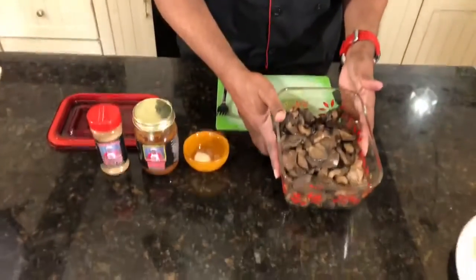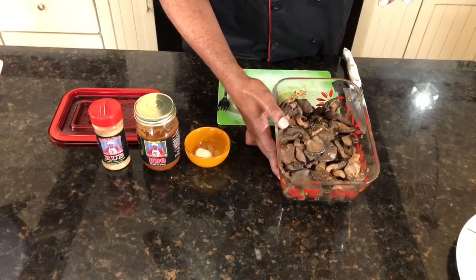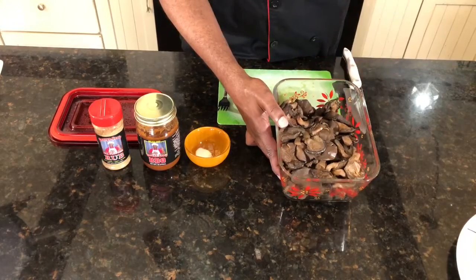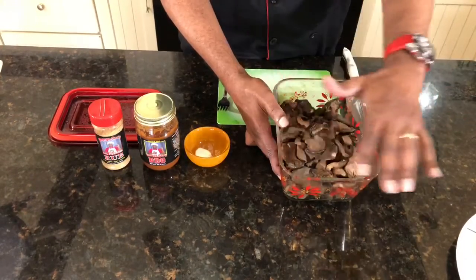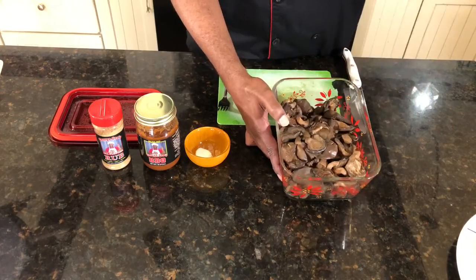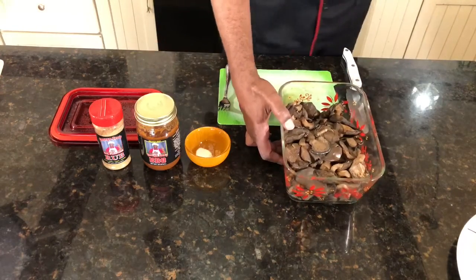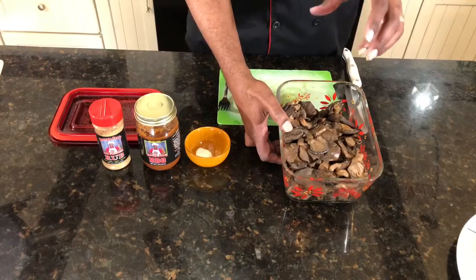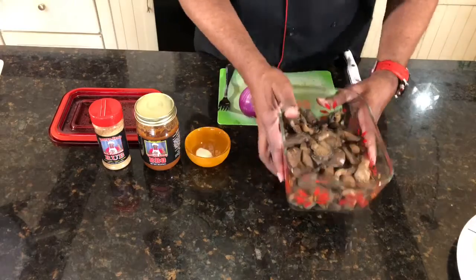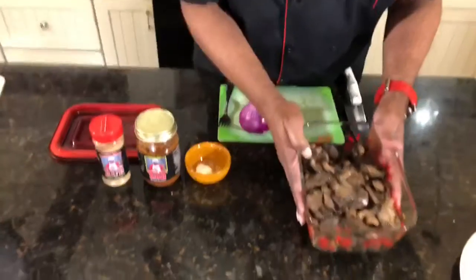Right here we have some oyster mushrooms that were put in the oven at 225°F for about six hours. Just put them in a pan, cover half of it with foil, and also put a smoker box with some chips in it in the oven. This is what they came out looking like — they got a nice smoky, earthy smell to them, which is delicious.